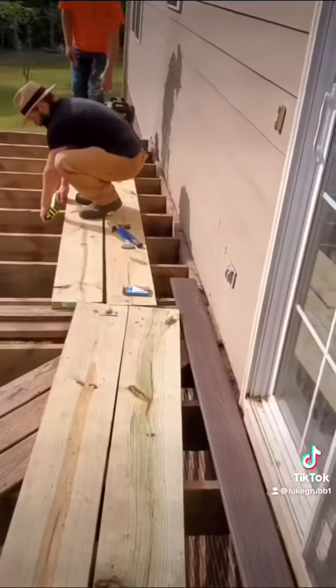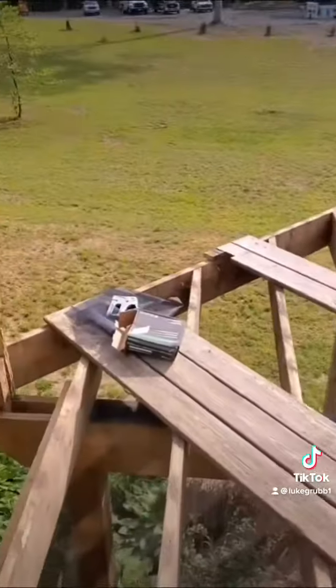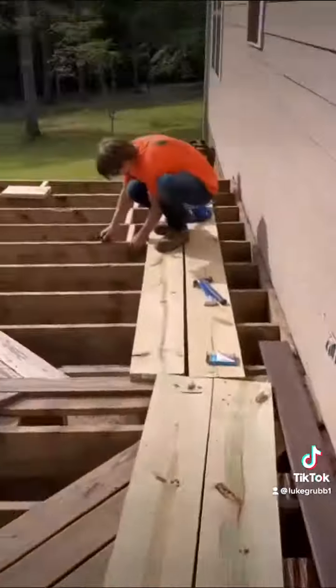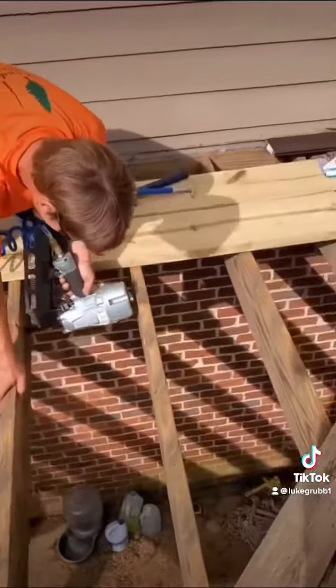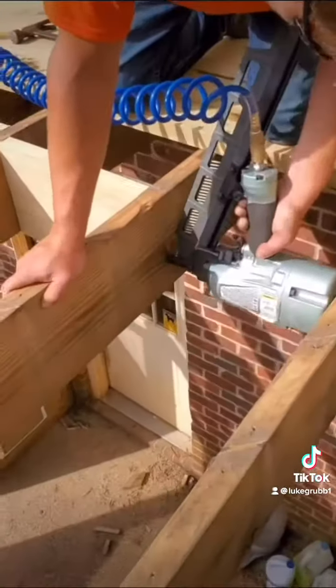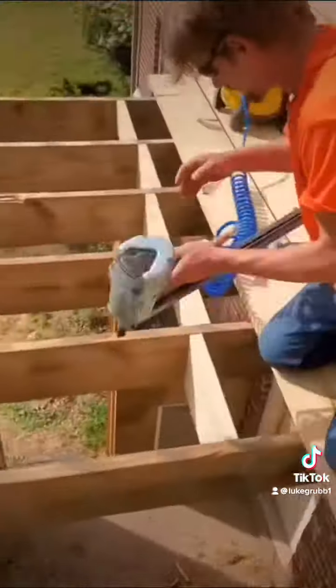We're at my house in Barbersville on the back deck. This thing is pretty bad — we're ripping up all of the top boards and we're gonna put blocking in because it's pretty weak. This will definitely make it a lot stronger.